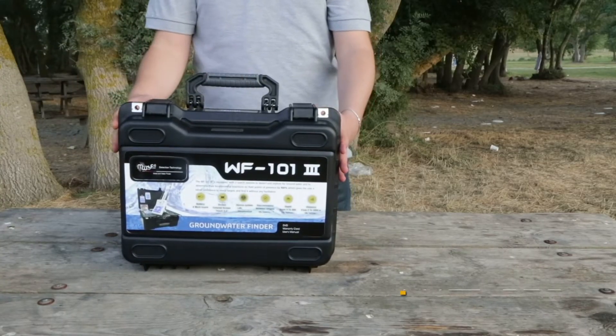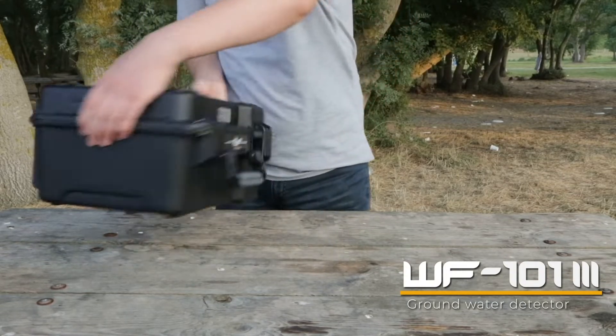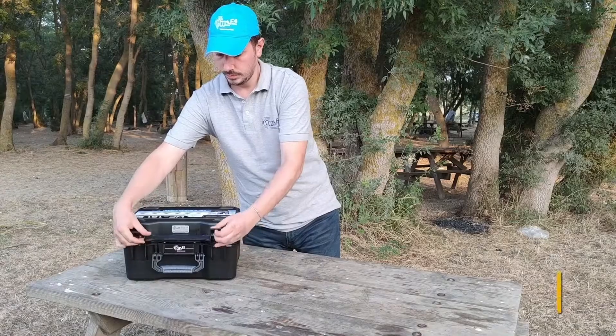WF 101 third edition groundwater detector — the latest device for detection of underground water, featuring the most unique design case.